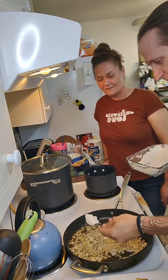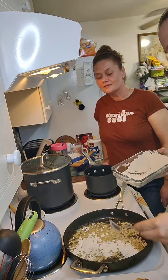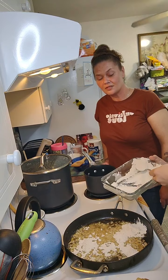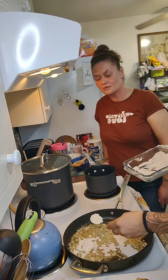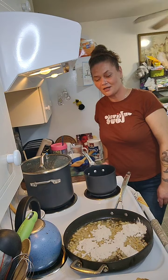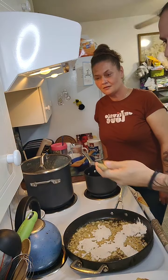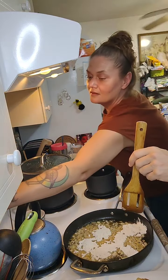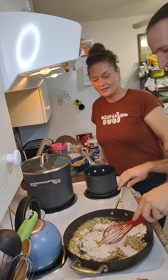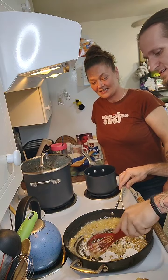We're going to add some of this flour mixture — about four tablespoons, maybe a little bit more — so we're soaking up some of that grease. We're making a roux — that's what that's called. Two and a half cups of cold water. We do it cold so it doesn't get all lumpy.